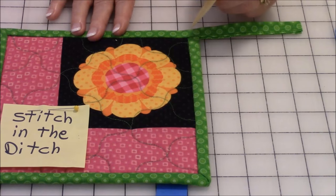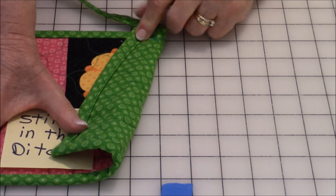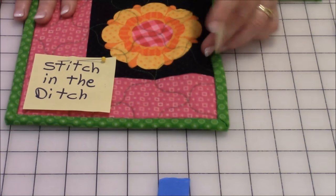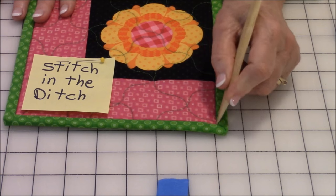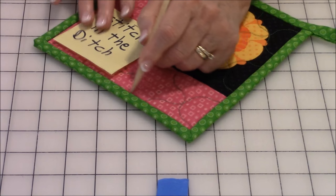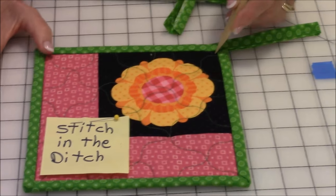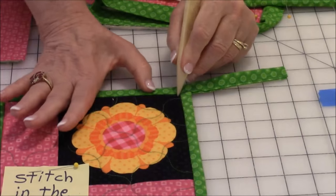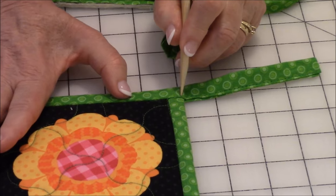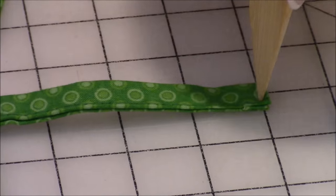Flip it back to the front and do stitch in the ditch. For those new to this, stitch in the ditch is where two pieces of fabric meet — stitch right down where they meet in that ditch. I'm using green thread because it matches my binding, and when I flip it over it matches the binding on the back. Start at the top, stitch all the way down, leave your needle down at each corner, press your foot up, turn the pot holder, and continue around until you get back to where you started.